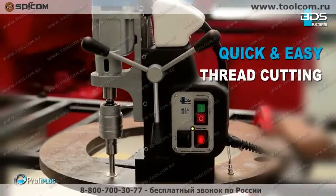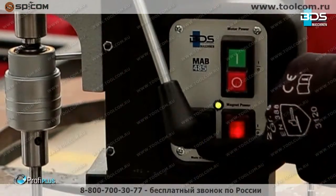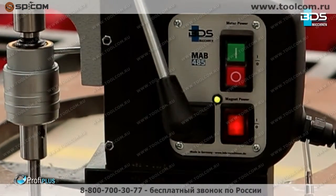The tap takes the travel and operates quick and easy. The reversible motor helps the tap to come out without damaging the thread and the tool.